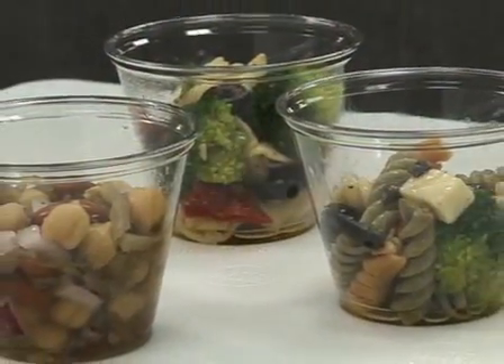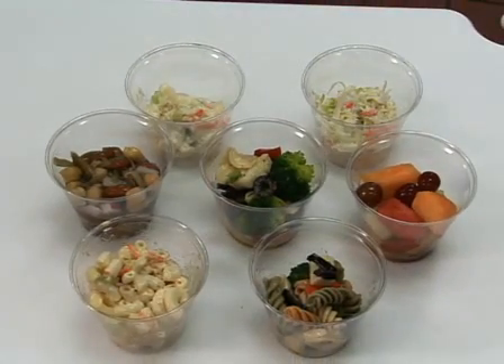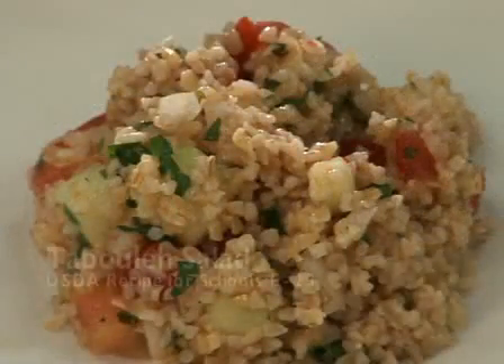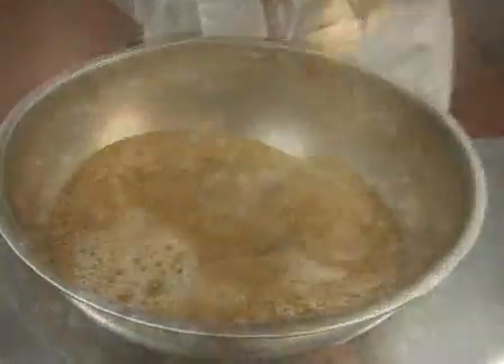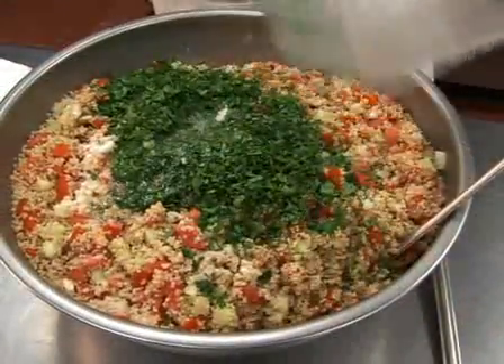Pasta and grain salads are a large category, which includes rice salad, bowtie vegetable salads, and macaroni salad. Macaroni salad is a very familiar staple and there are probably thousands of favorite recipes. Why not try introducing a flavorful alternative grain salad to your students with this recipe for tabbouleh? Tabbouleh uses an uncommon grain called bulgur and finely chopped vegetables with lemon juice and spices to add an international feel to the menu.